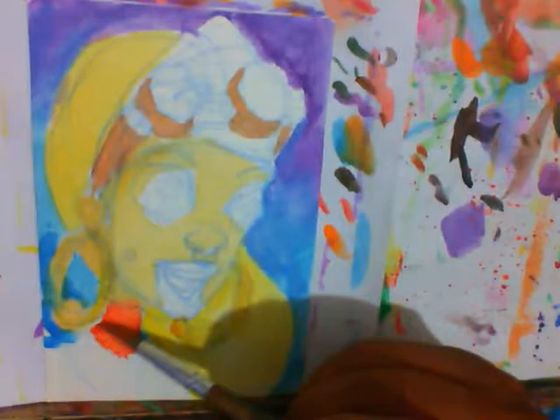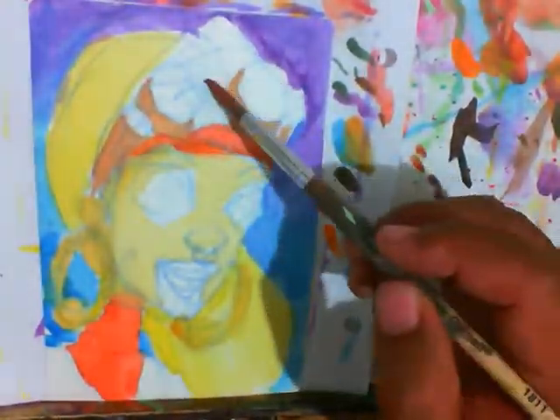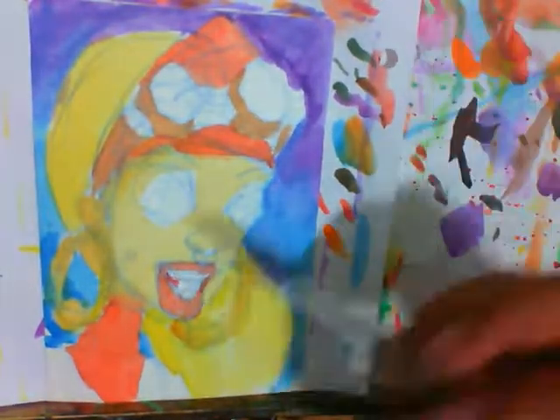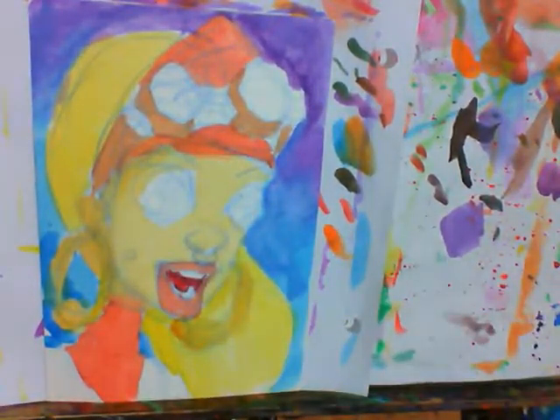I was gonna paint these goggles in, but it got a little jacked. I thought about quitting somewhere around the middle, but I was like, nah, I'm gonna share this video.